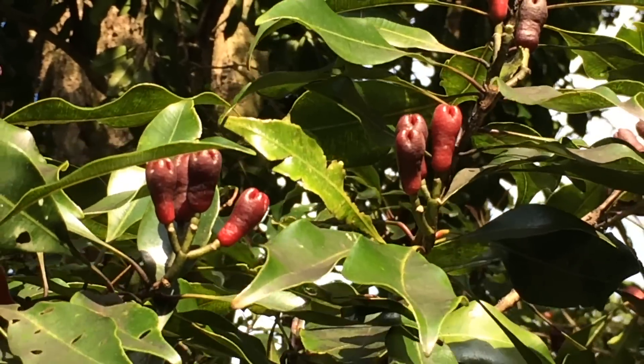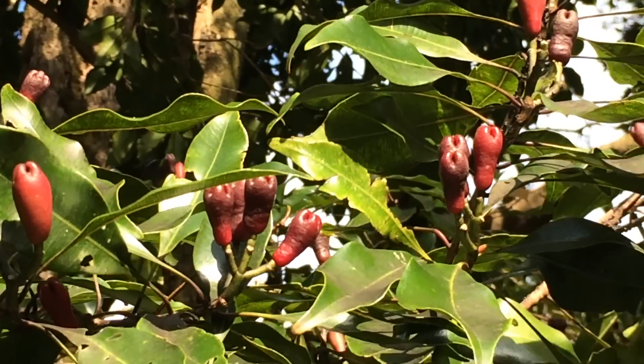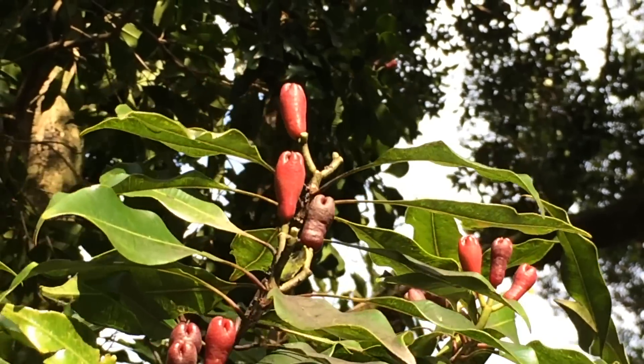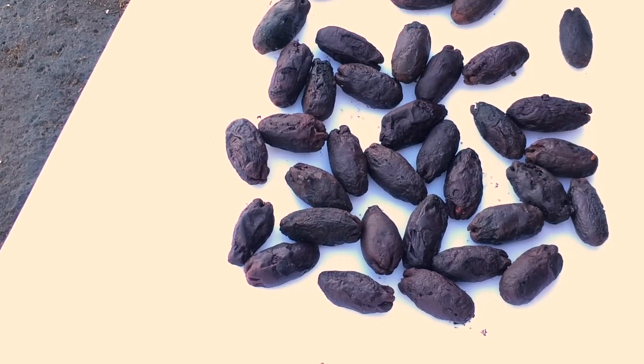Hi, today I'm going to show you what clove fruit is like, and then I'll show you what clove seeds are like that you can actually plant to grow a clove tree. So many people are familiar with clove as a spice, which is the dried flower bud of the clove tree. The dried flower bud, if left on the tree, would bloom and then turn into a purple fruit about an inch long.